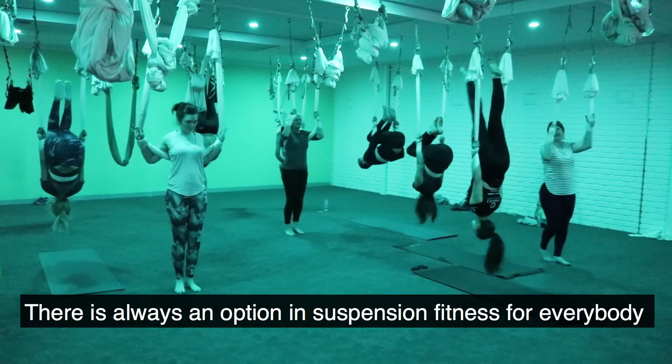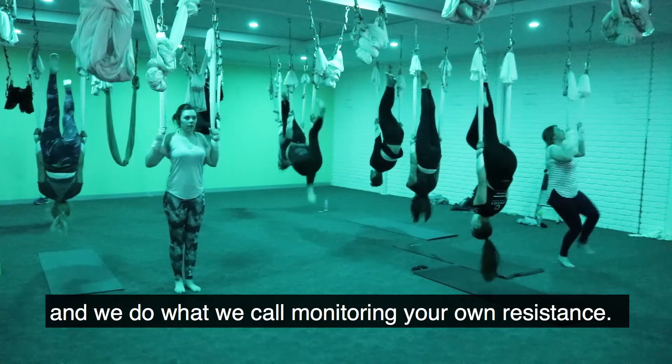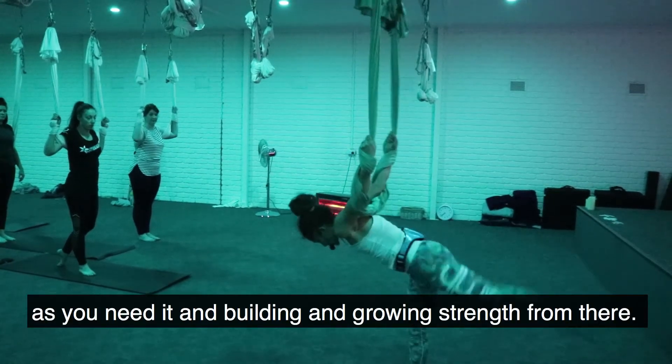There's always an option in Suspension Fitness for everybody and we do what we call monitoring your own resistance — taking the option that is best for your body as you need it, and building and growing strength from there.